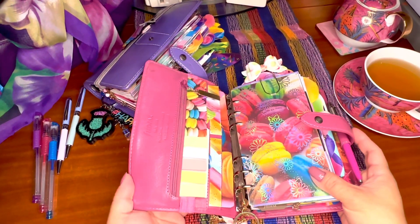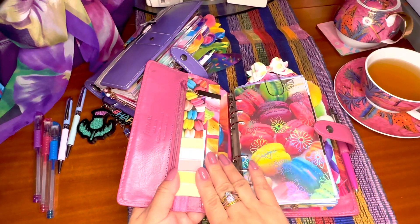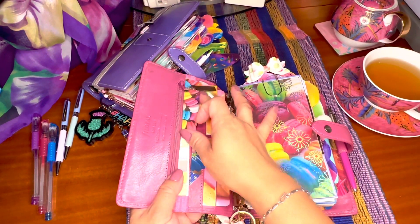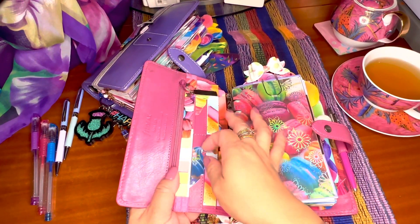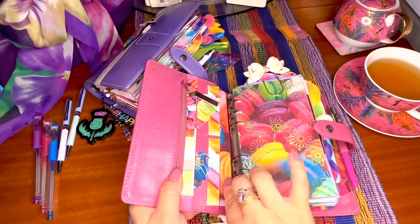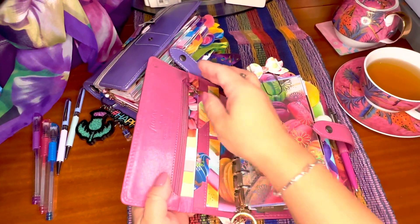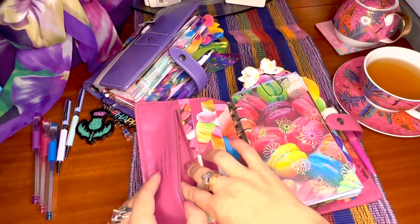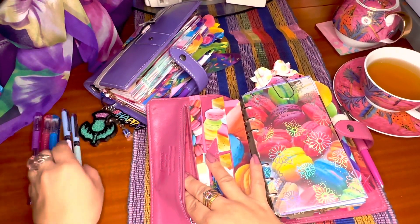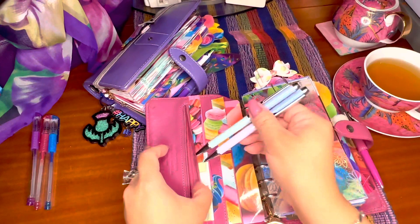As you can see, it's filled with pockets. Some people use these pockets to store things, but I just decorate them with the theme that I want for the planner. This is my macaroon planner. If you look at the pocket, you can actually put pens in here.